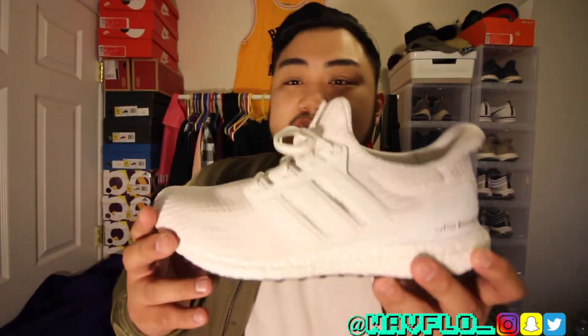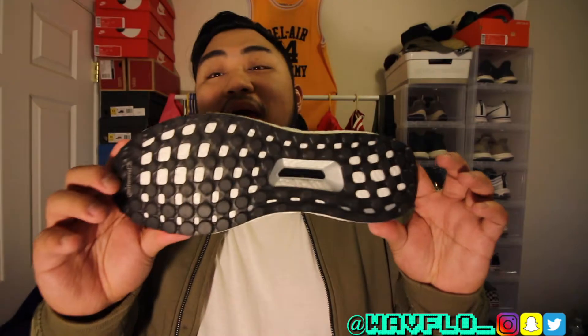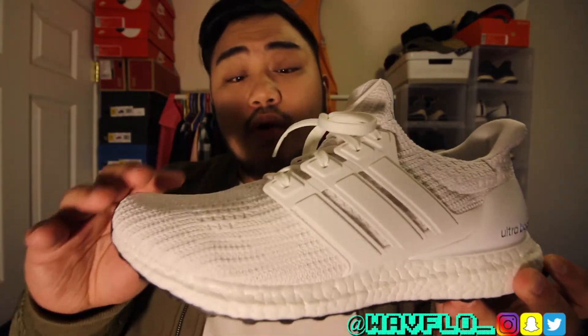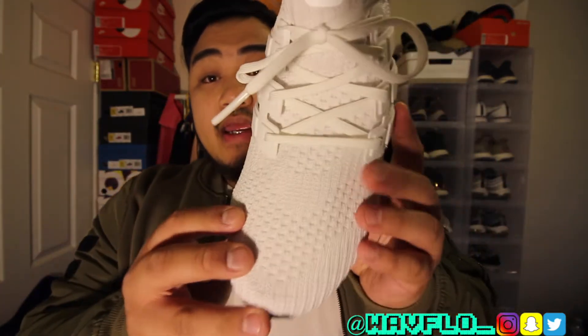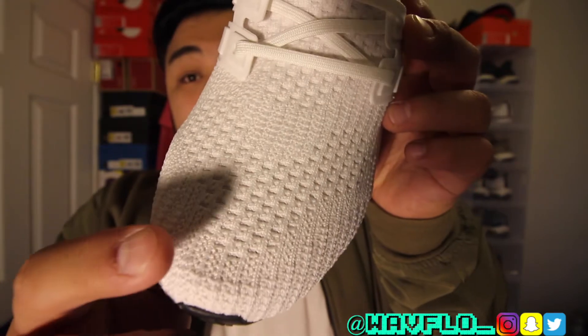So the uncaged reflective is my only other all-white sneaker. As soon as I saw that these were gonna release — I'd seen pictures back in October — I knew I had to get them, because they brought back the black bottom on this Ultra Boost. This is very reminiscent of the 1.0 Ultra Boost that released about three years ago, and I'm really glad that Adidas kind of went back to that in terms of the design of the 4.0.